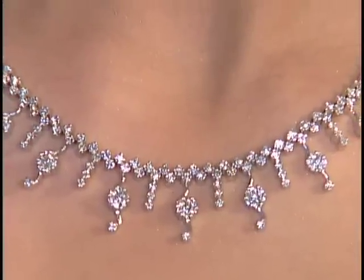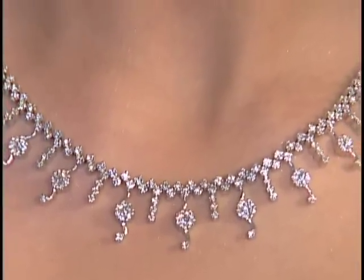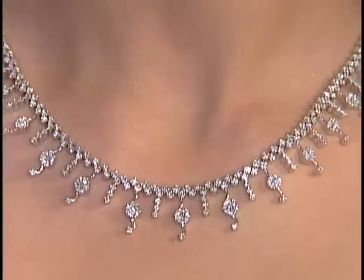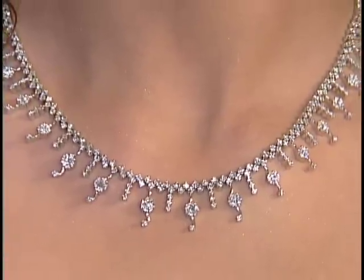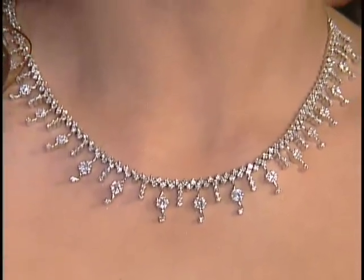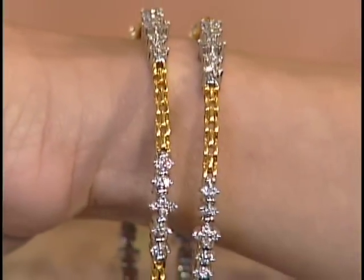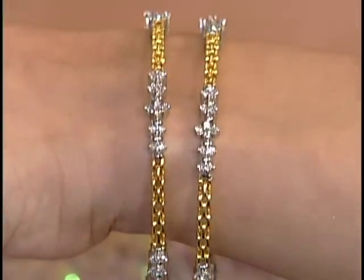Moving on to some beautiful diamond sets — this is a beautiful white gold diamond set where the diamonds and necklace go all the way around and cover the full neck. It has small dainty earrings in a pressure setting that gives the appearance of a solitaire look. It also comes with nice bangles to match in two-tone white gold and yellow gold, all in a pronged setting so each diamond gets to be shown.